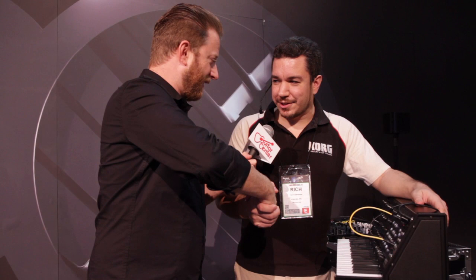I'm not too bad, man. How about you? Thank you so much for making some time for us. Anytime. So yeah, this is the MS-20 Mini.